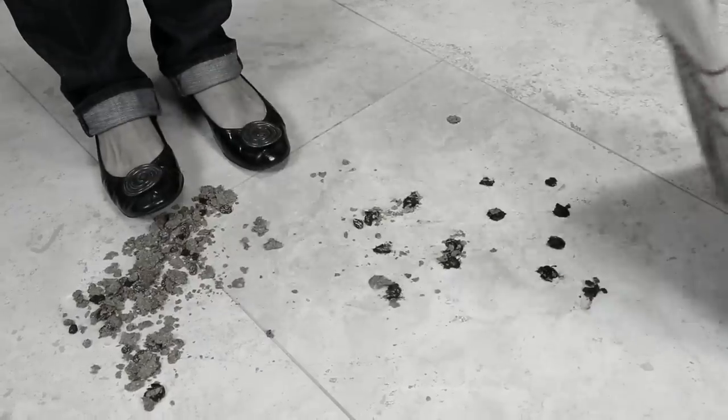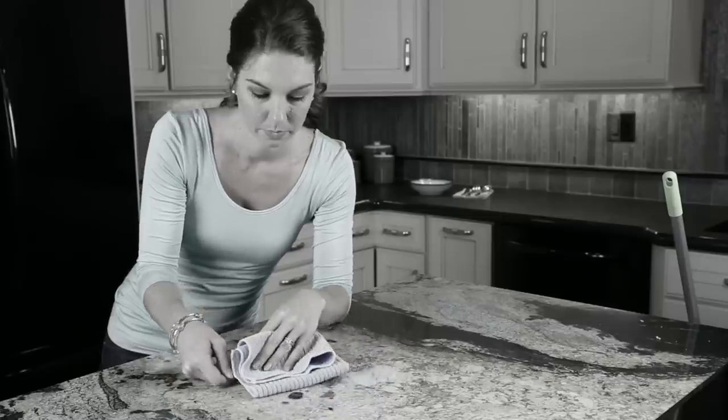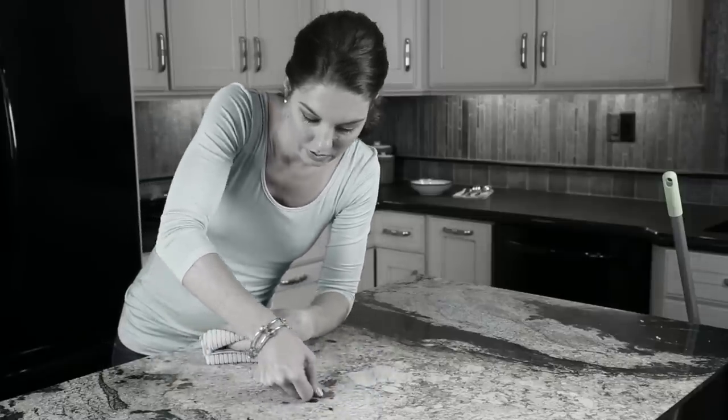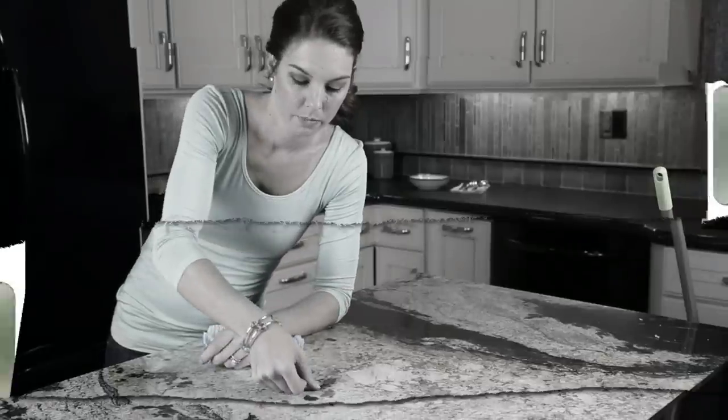Are you tired of trying to clean up your kitchen just to be slowed down by stuff stuck to the floor that won't sweep up? Or by food stuck to the counters that won't come off with wiping alone? There's gotta be an easier way. Now there is.